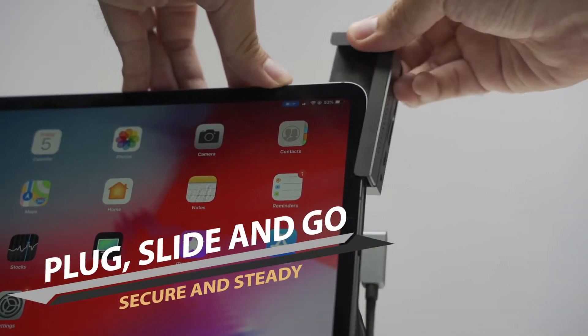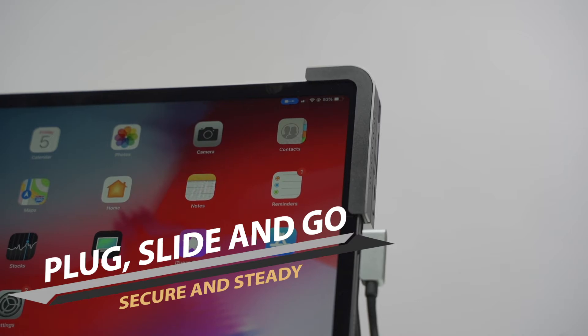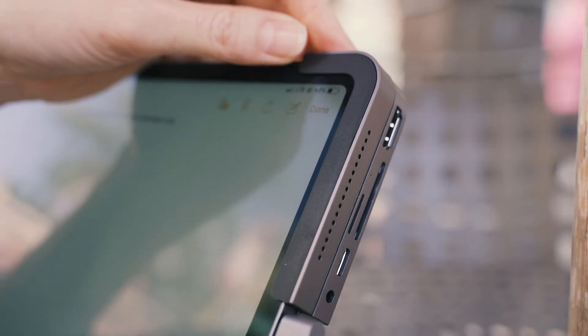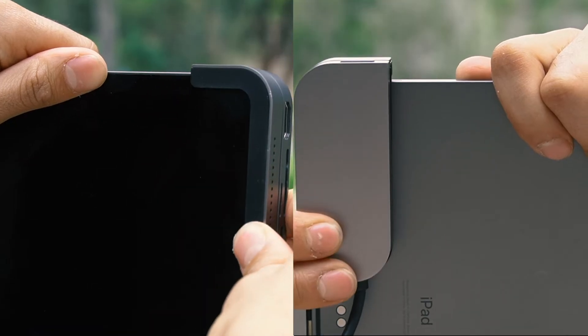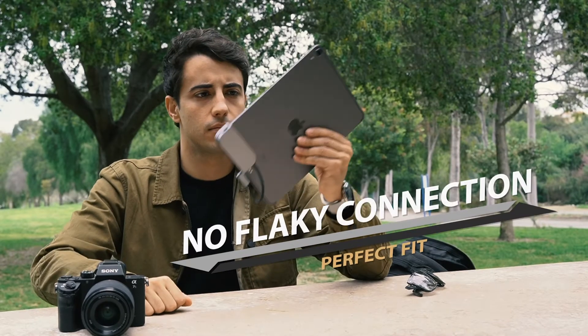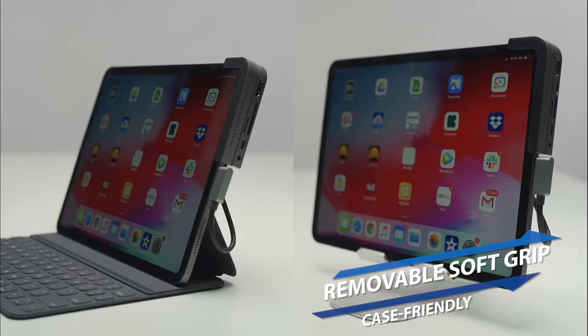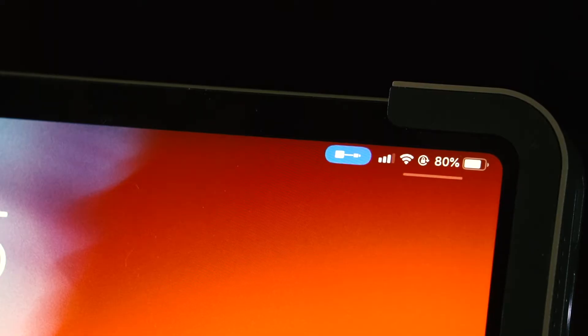Bolt Hub can be securely attached by aligning its L-shaped holder against the corner of your iPad Pro. Just plug the integrated cable to the Type-C port and slide the body onto your iPad. Then you are good to go. There is a soft grip that prevents metal-on-metal scratching, and it is removable in case you want to connect while using a case.